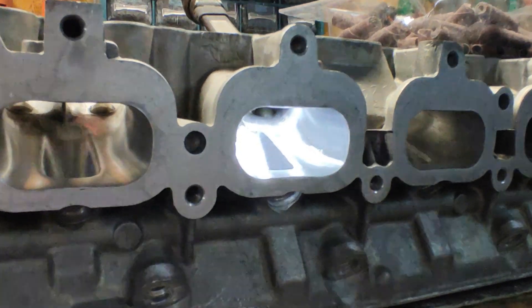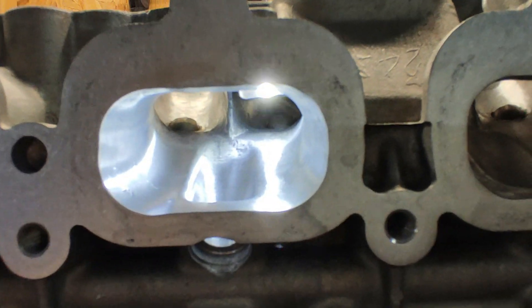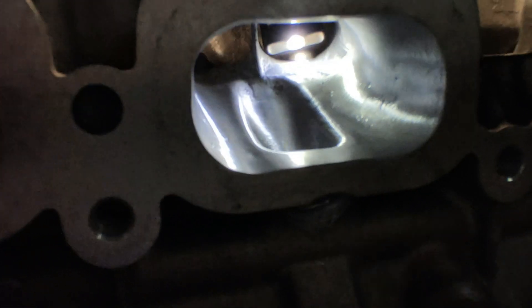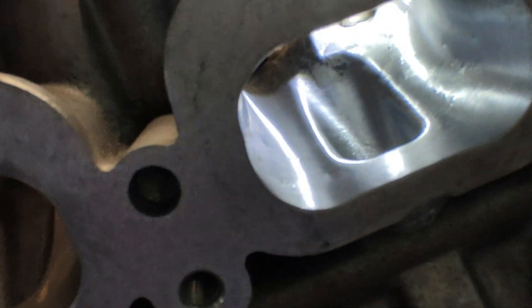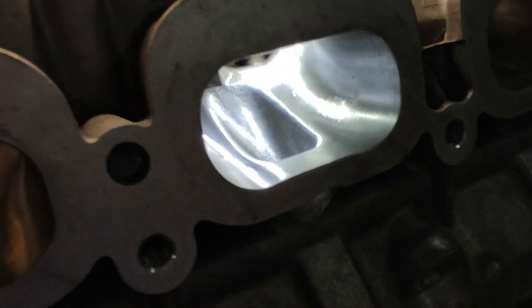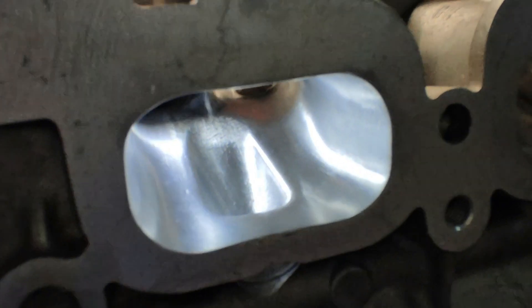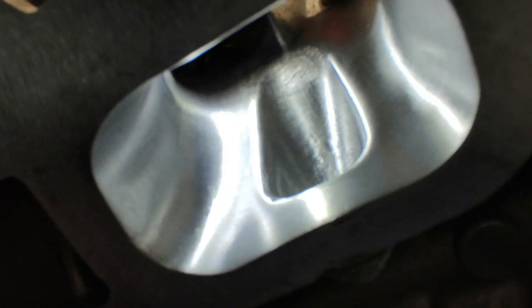Alright guys, this side is done! As you can see, it still has a few small pits and holes, but how it was before versus now — this right here is perfect, just like the other side is. I don't need anything better than this right now.